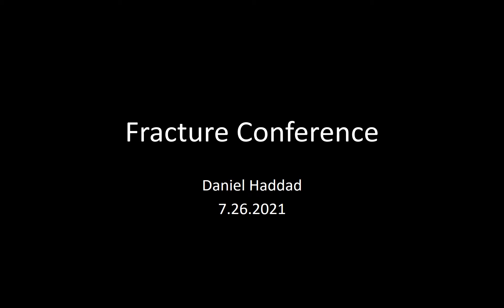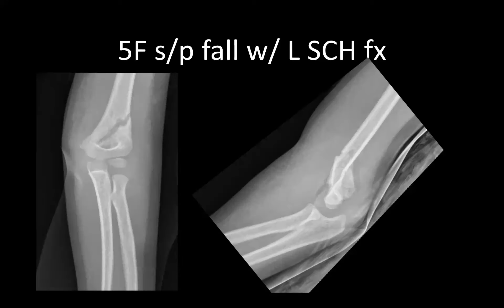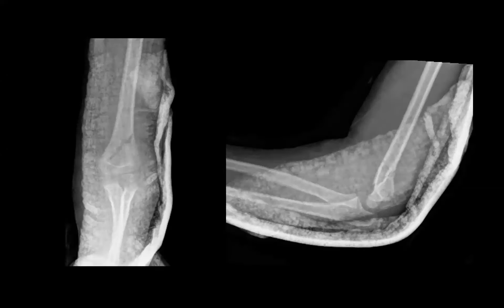First patient is a five-year-old female after a fall with a distal humerus fracture. Patient was splinted; initially the plan was operative fixation, but after review of imaging with the attending, position was deemed acceptable and non-operative management will be attempted at this time.